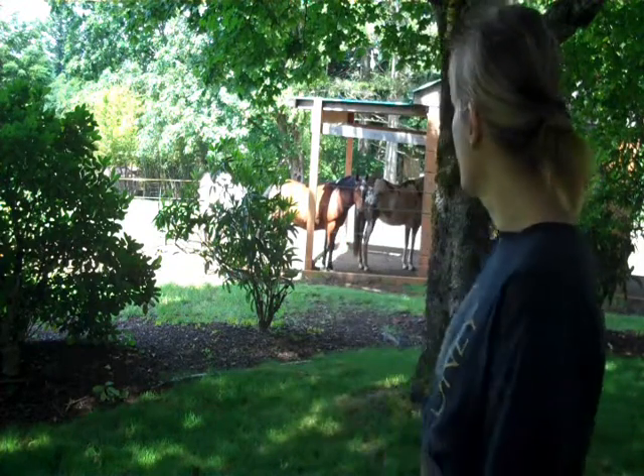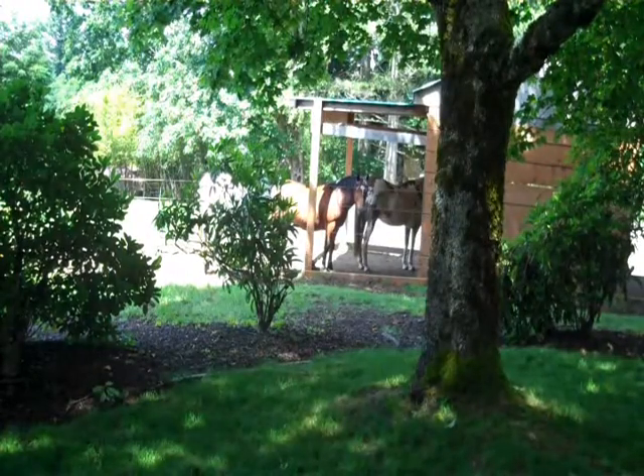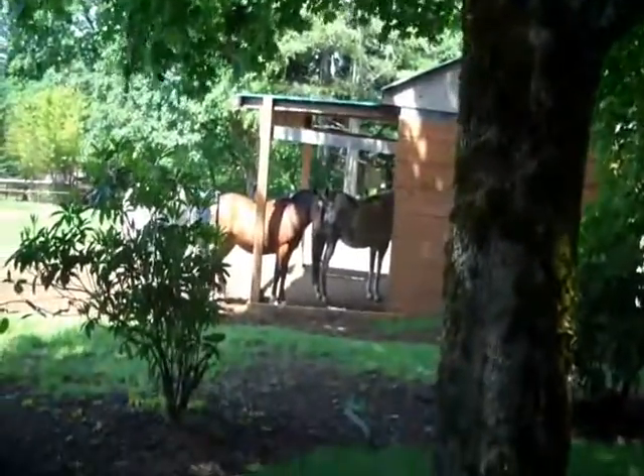I wanted to do a video today that's kind of just fun. There's not a heck of a lot going on in the video that's really all that helpful — it is a little bit goofy. Maybe I'll just pan into the horses; they're funner to look at than me. But it's going to be showing you how I have taught my horse how to drink out of a cup.